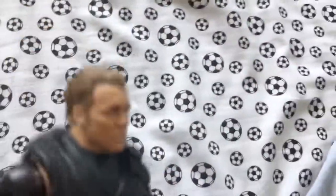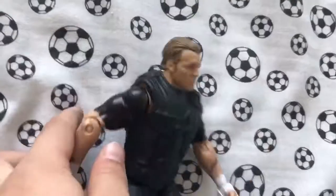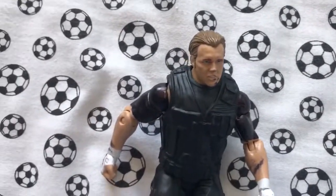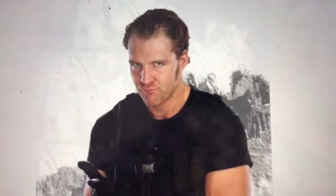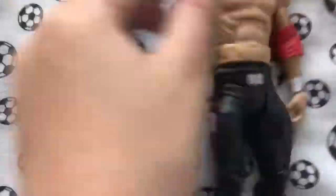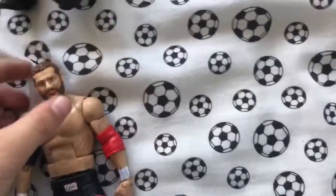For Dean Ambrose, because in the Shield for a little bit he had sleeves on, I've added those in, as you can see here.